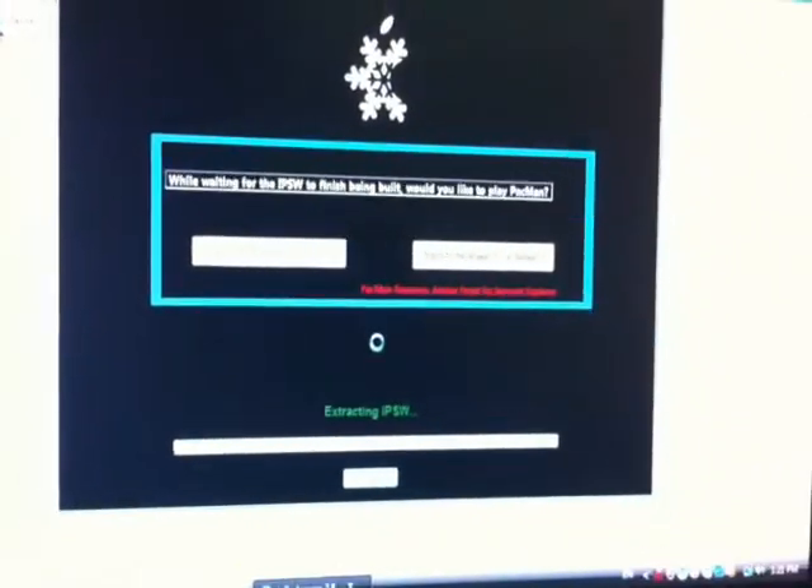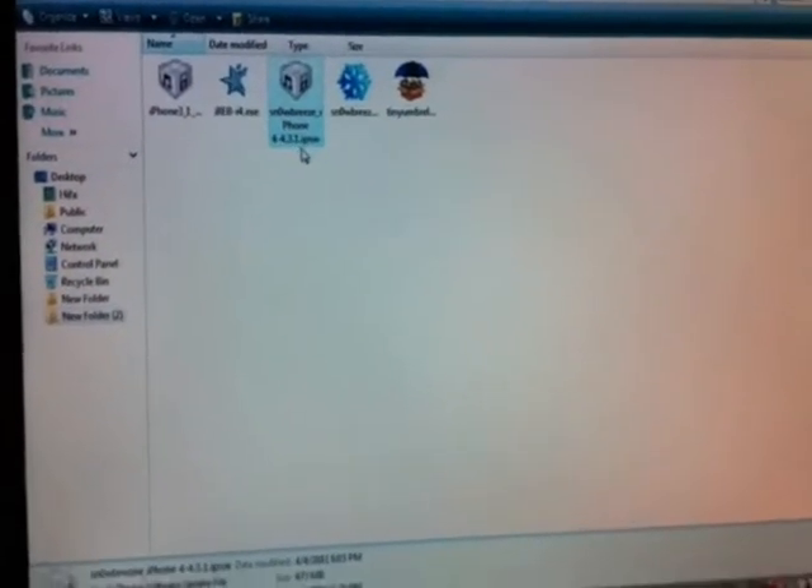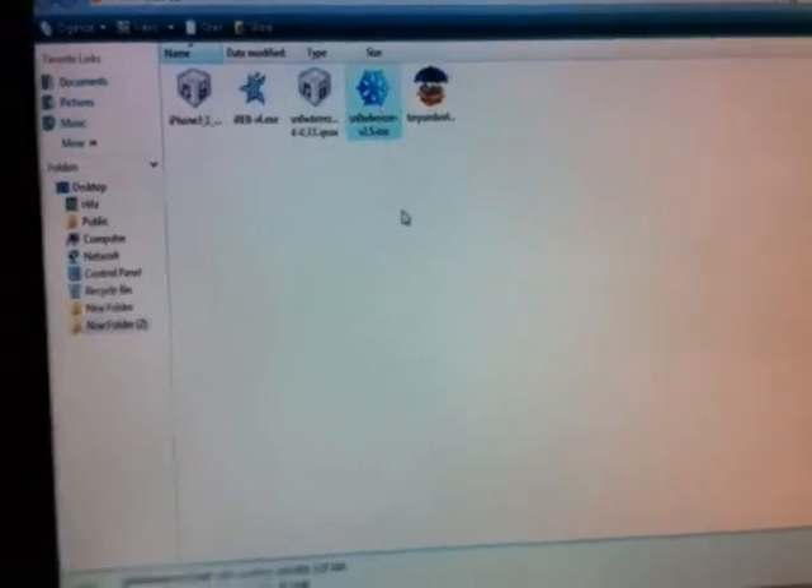Alright, now it will take several minutes to build the custom firmware. I will be back when it's done. Now I have a Sn0wbreeze iPhone 4 4.3.1 IPSW that was cooked with Sn0wbreeze.